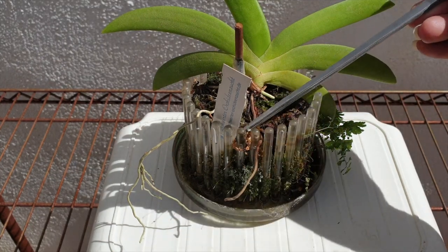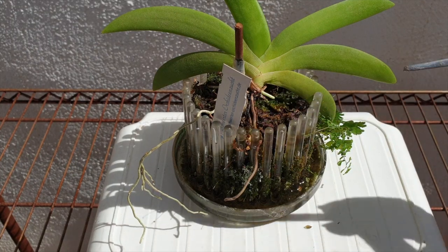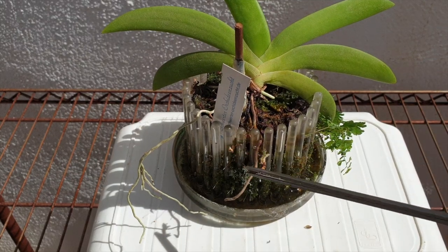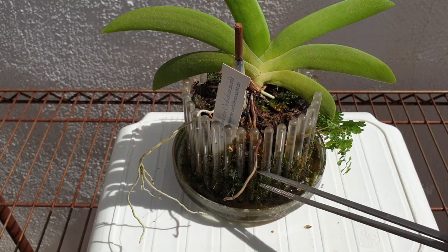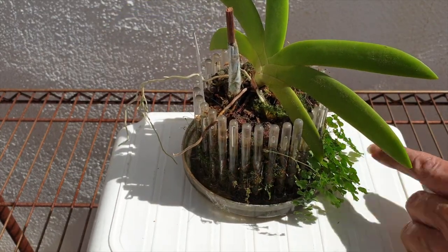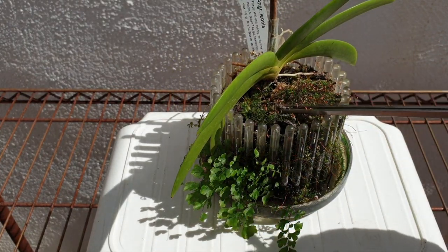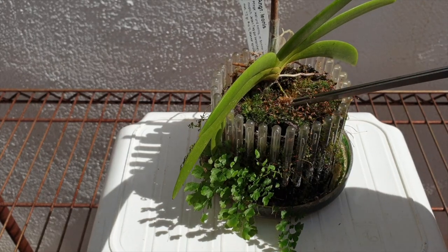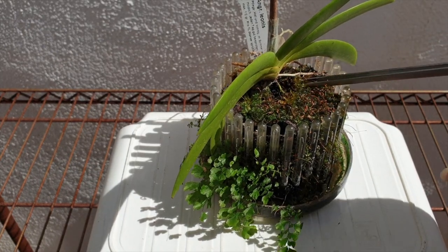Orchid tops are great because there's plenty of airflow. What I'm trying to do is ensure any new roots that grow - like this one right here, which has stopped growing unfortunately - don't hit what looks like salt buildup. My feathered friends have been visiting all winter and will continue through summer; they leave their little remnants, which is the only fertilizer my orchids have gotten.